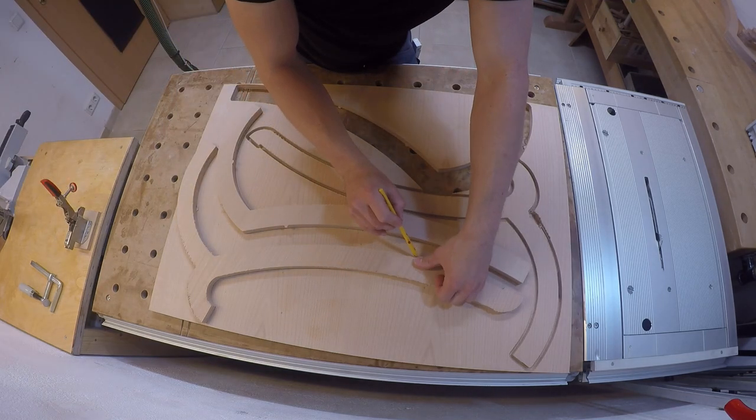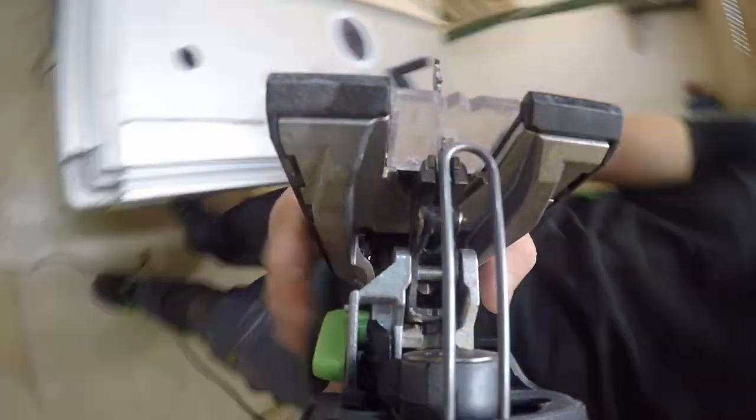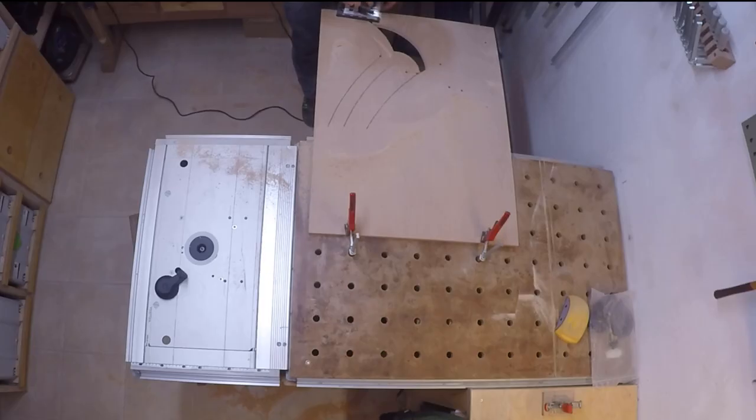First I copied the outlines of the parts onto the sheet of plywood, then cut them out with a jigsaw slightly bigger — though it wasn't quite as quick as it sounds, so let's skip ahead.